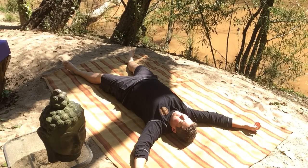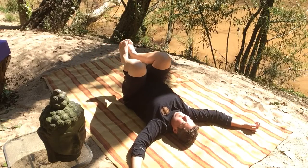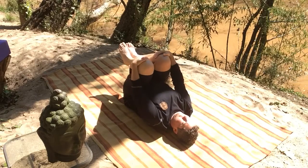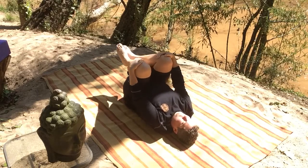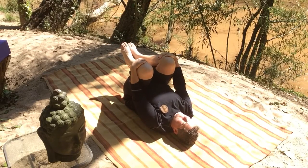And then from here, just slowly begin to hug your knees into your chest. You can keep your head down and give yourself a hug, so we don't bring the neck muscles back into it. A little bit of love on the low back. And then float your legs to tabletop.